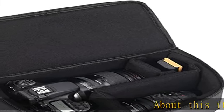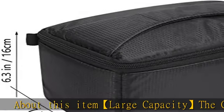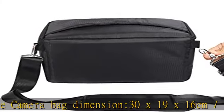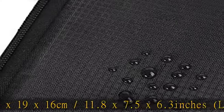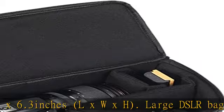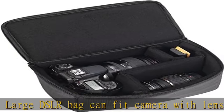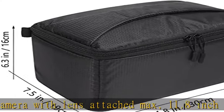Large capacity camera bag. Dimensions: 30 x 19 x 16 cm / 11.8 x 7.5 x 6.3 inches (L x W x H). This large DSLR bag can fit a camera with lens attached, max 11.8 inches long. It protects camera bodies and can hold a full DSLR body with lens attached, up to three lenses, flashes, and other accessories.